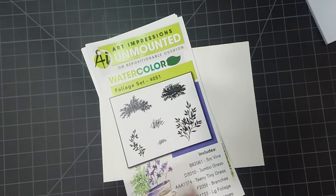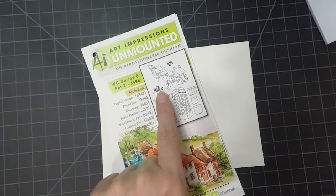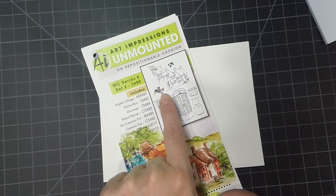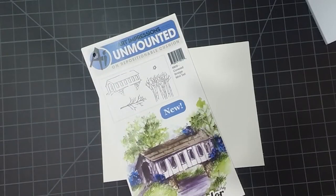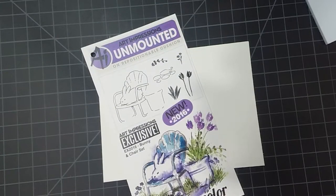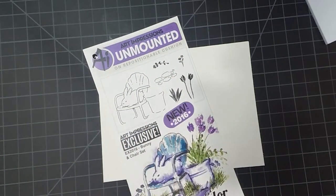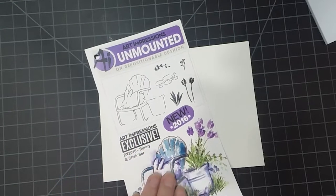We're going to be using the small grasses from the foliage set. We're going to be using this little limb right here from the WC Series 6. I'm going to be using the birch trees from the covered bridge mini set. And I'm going to be using these little stones from the exclusive bunny and chair set that you could only get in 2016 when you attend an Art Impressions class. There's a new set out for 2017 — these are exclusive to people who attend that.